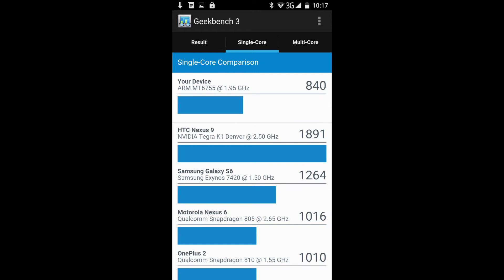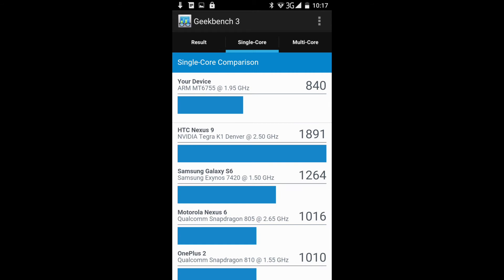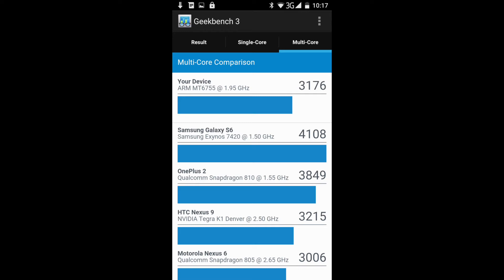Comparing single-core to other devices, it doesn't necessarily stack up with some of the newer flagship phones, but it is kind of in the same ballpark as some of the older flagship phones, which makes it a good mid-range device. On the multi-core side, it's performing pretty well with phones that are a year to a year and a half old, and it's hanging in there. Being cheaper than something like the Galaxy S6, it's a pretty good deal worth considering.